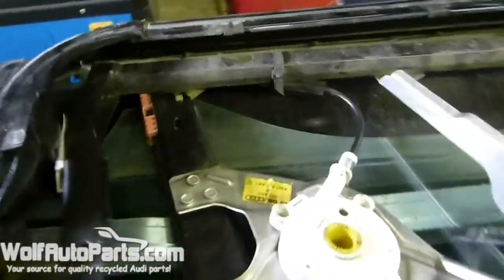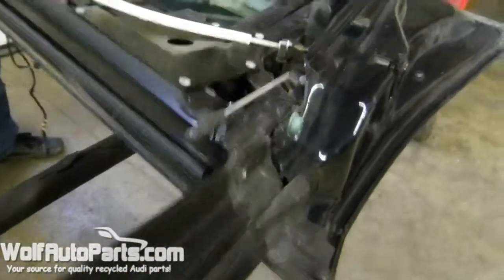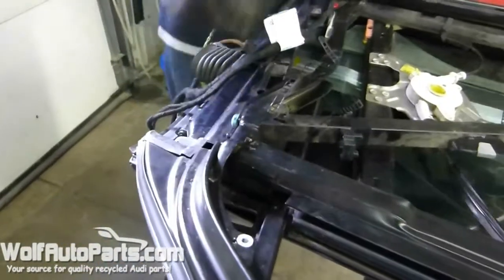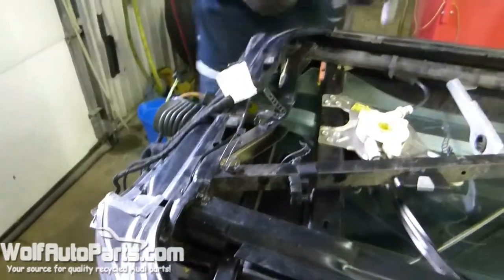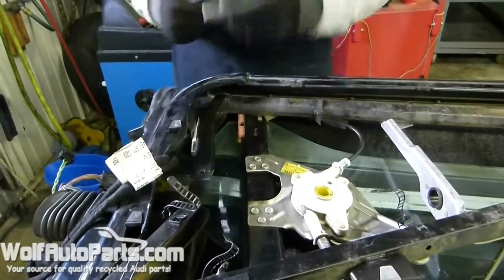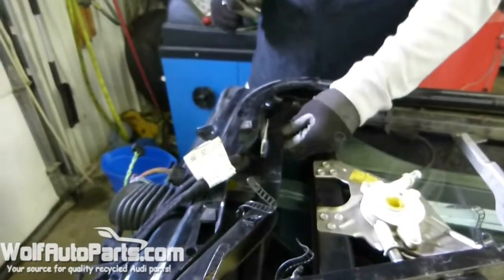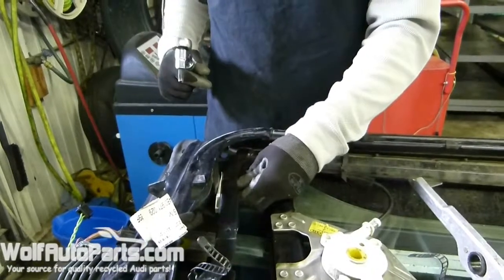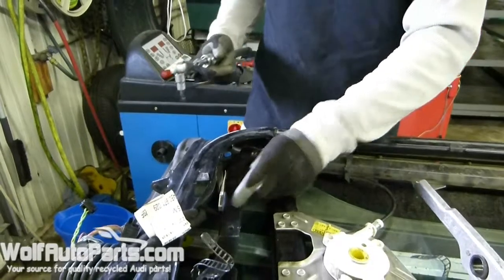Next thing you want to undo: there are four Torx 45 bolts that you're going to want to disconnect. On this one you've got two shims that help you realign it when you put it back in — you've got one aluminum shim here and the other one is right here. Make sure you put those back in, otherwise your door's not going to line up correctly. A good thing you can also do is make a mark, like mark the center where the bolt is — that'll give you a good starting point when you're trying to line your door back up.